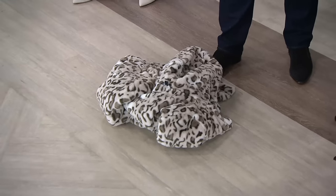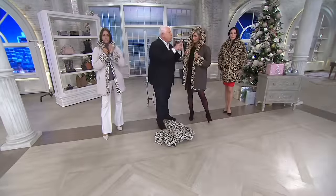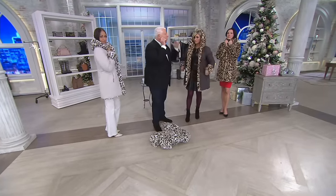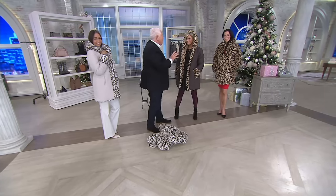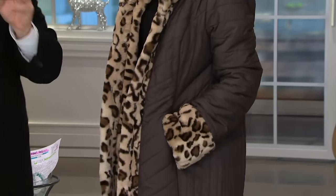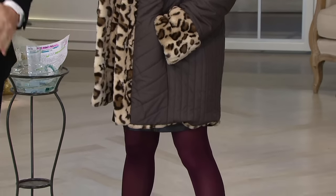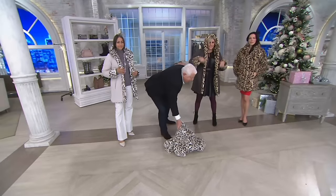QVC has 364 today's special values a year — there's sweaters, boots, shoes, handbags, electronics, cologne, makeup. There's one faux fur today's special value, and that's this one. I'm honored that I've been doing this for 22 years here, and we always want to bring you something new, exciting, and fashion-forward. Look at how gorgeous it looks on all three of these women.